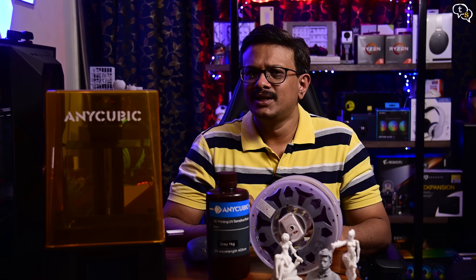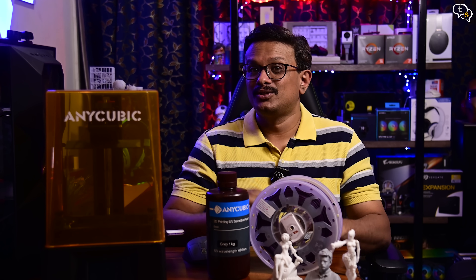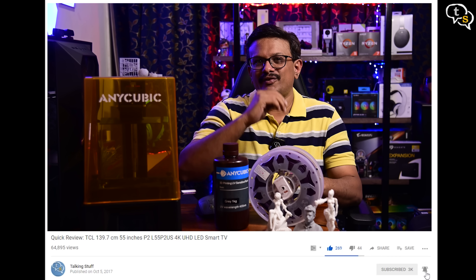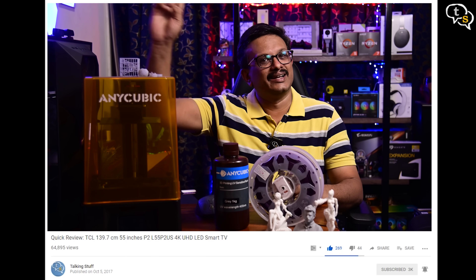So do you 3D print at home? Which technology are you using? Make sure to comment below. That's the video — make sure to like, subscribe, and hit the notification bell to be notified when new videos are added. Thank you for watching and see y'all next time.